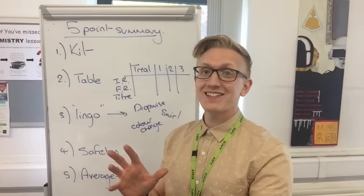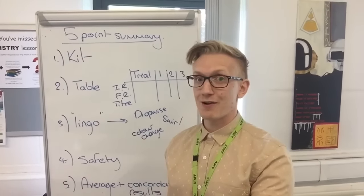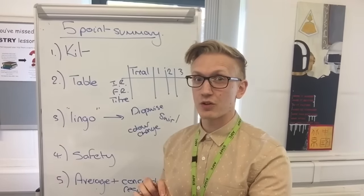The first thing you need to mention going into the exam is that you have a certain kit list of stuff that you need to be aware of. The kit is quite simple, but you just need to be aware of some of the terms for bits of the glassware that are involved.